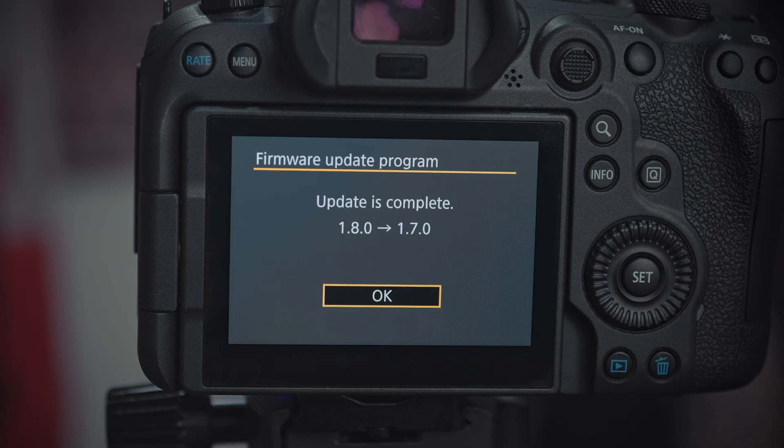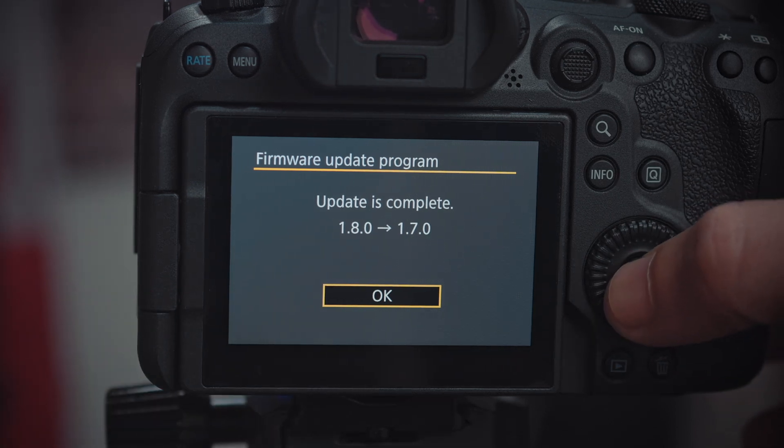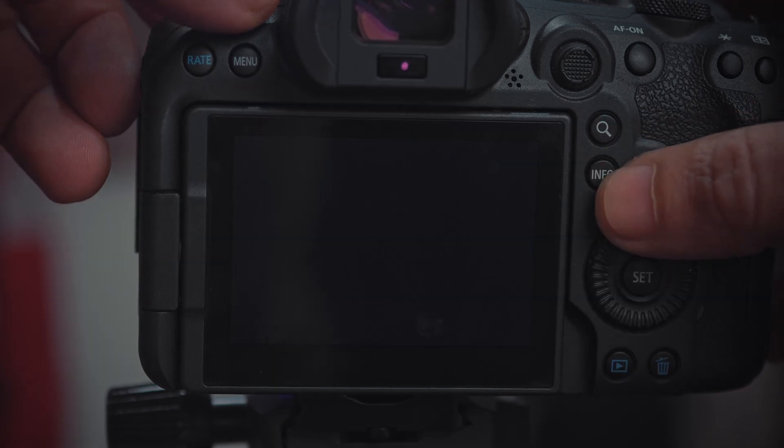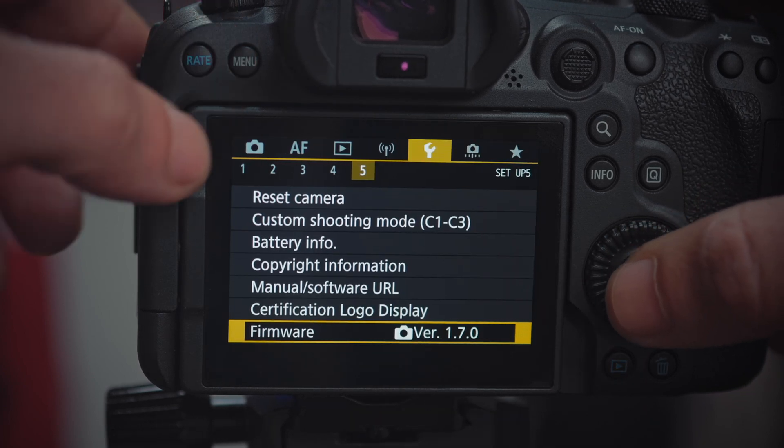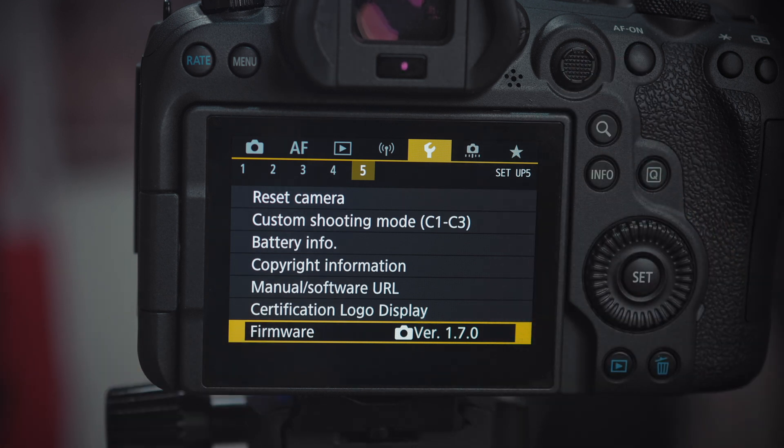In the end, the camera finished the process and you get a confirmation that you have installed the 1.7.0. You click OK, the camera restarts, then you turn it off and back on. And now we've made it — we're back to the previous firmware, 1.7.0. I hope this helped, because if you were experiencing problems because you installed a firmware released by Canon and then removed without explanation, I really hope you managed to fix this problem through this video. Don't forget to hit the like button, subscribe if you haven't already, and I'll see you guys in the next video.